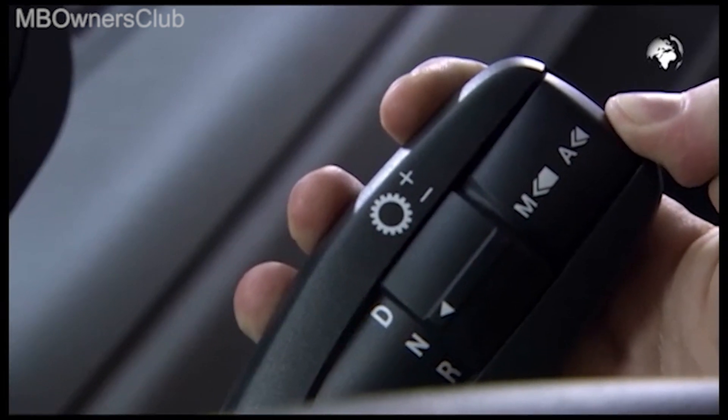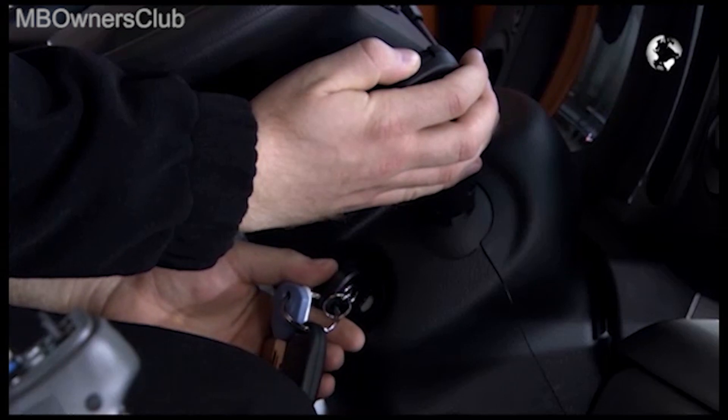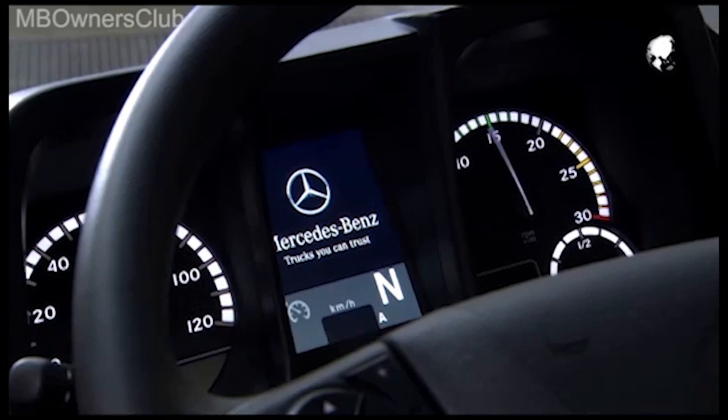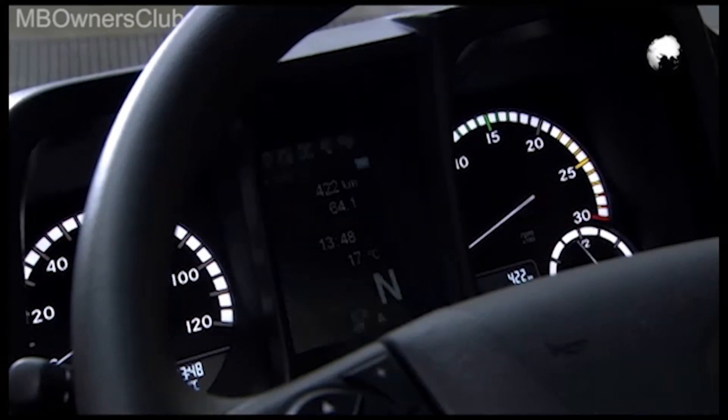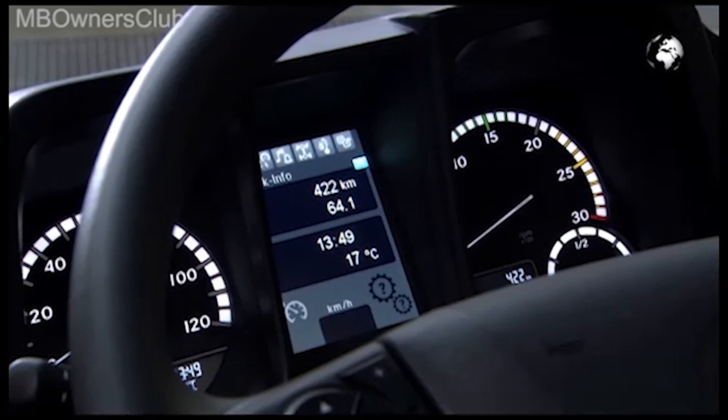Press and hold the automatic manual button during the teach-in process. Pull the multifunction lever towards the steering wheel, then turn on the ignition. In the gear display, the gear icon will appear representing the teach-in process.